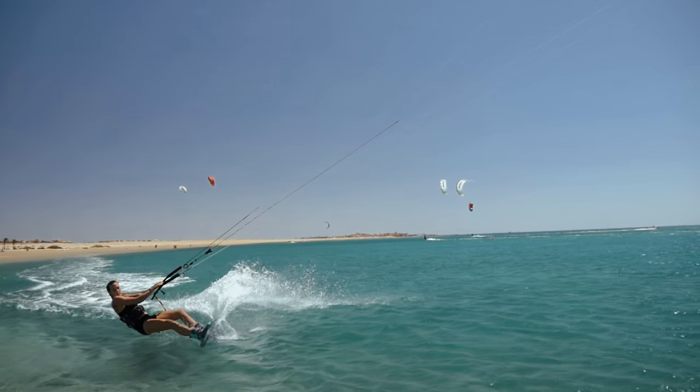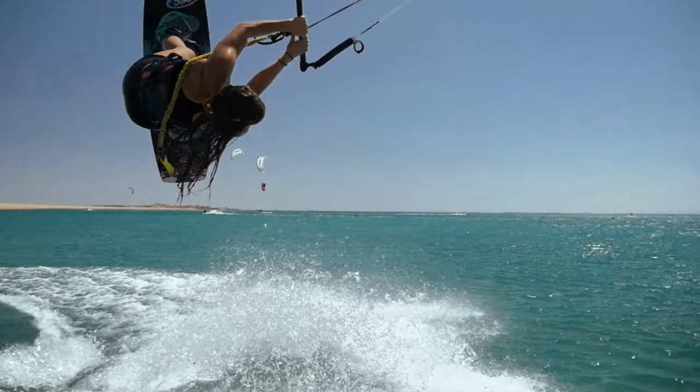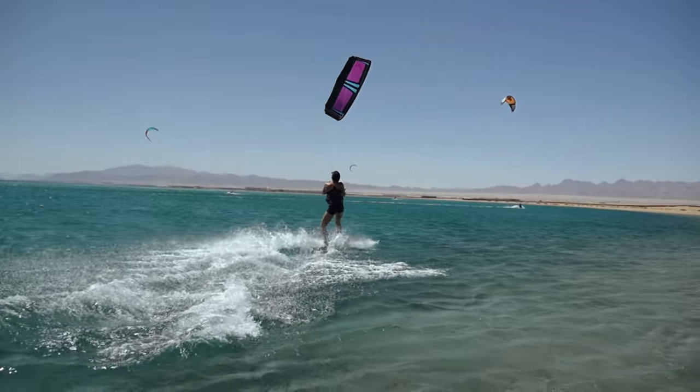Once we're in the air we have to remember about putting our legs higher, and then we have to spot the landing, bend our legs, land and pass the bar behind our back.